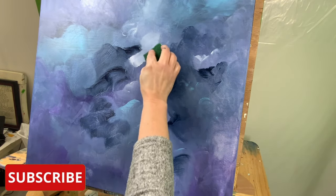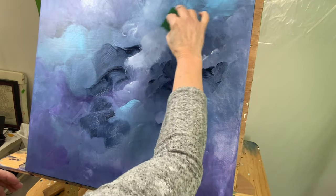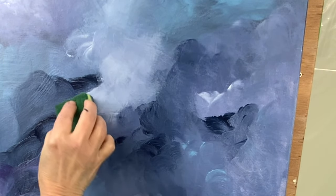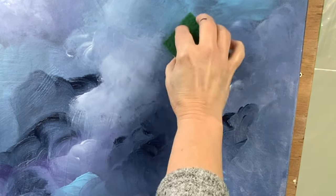Right away, I decided that this should be the focal point. I put that white color kind of nestled in there between those two dark blue colors. And I'm trying to blend out the edges so that it looks like it's kind of always been there.